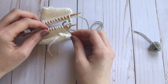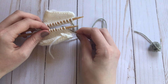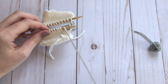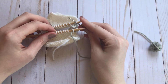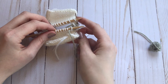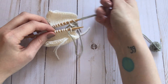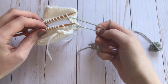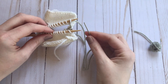And now you're just going to repeat that. Go into this stitch as if to knit, pull it off the needle, come into the second stitch as if to purl, leave it on the needle, go to the back, go in as if to purl, slip the stitch off the needle, go in as if to knit, leave the stitch on the needle. Do that all the way across until you get to the last two stitches.